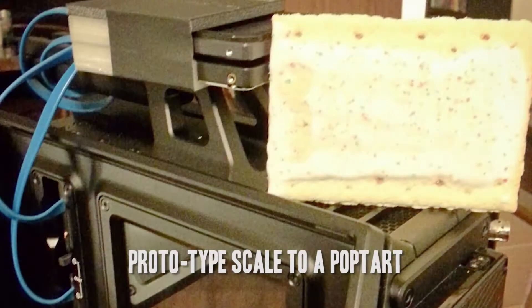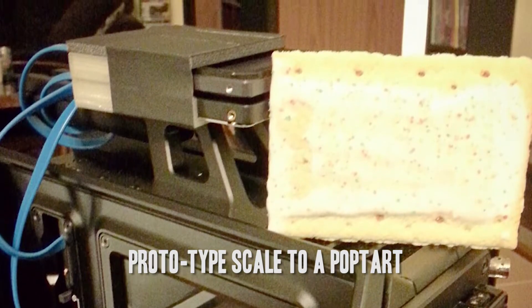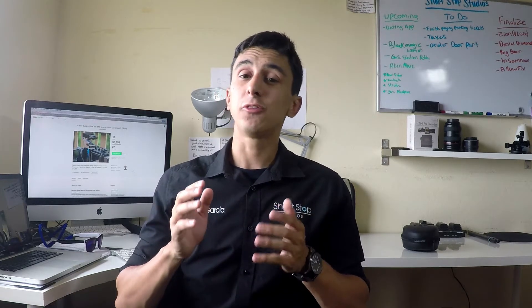I'm super stoked about this product because I'm purchasing an URSA Mini myself once it's launched, and I really didn't want to spend all the money on C-Fast cards. Now that he's launched this product, it allows me to use SSDs with my URSA Mini and save hundreds on storage, without compromising frame rates or resolution. The camera recognizes the SSDs as C-Fast cards because of the way the system is set up.